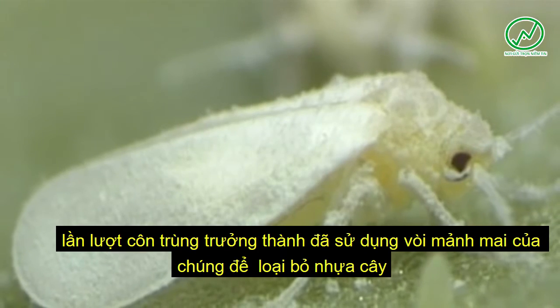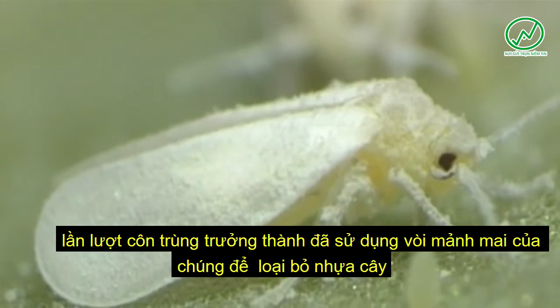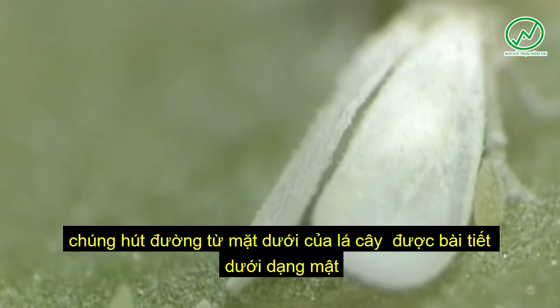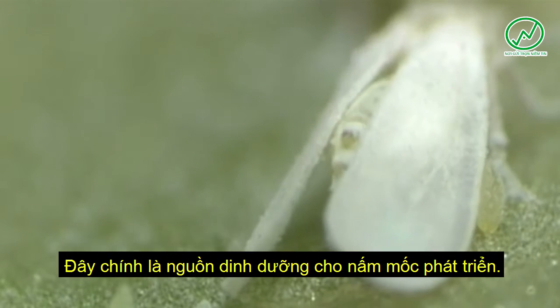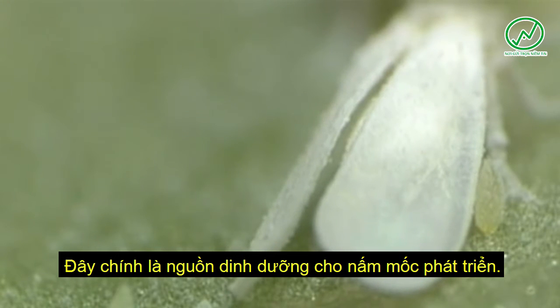The adult insects use their slender stylets to remove sugar-rich phloem sap from the underside of plant leaves. Excess sugar is excreted as honeydew, which is a nutrient source for sooty mold fungi. Leaf colonization by these fungi significantly reduces photosynthesis and severely damages the host plants and their fruits.